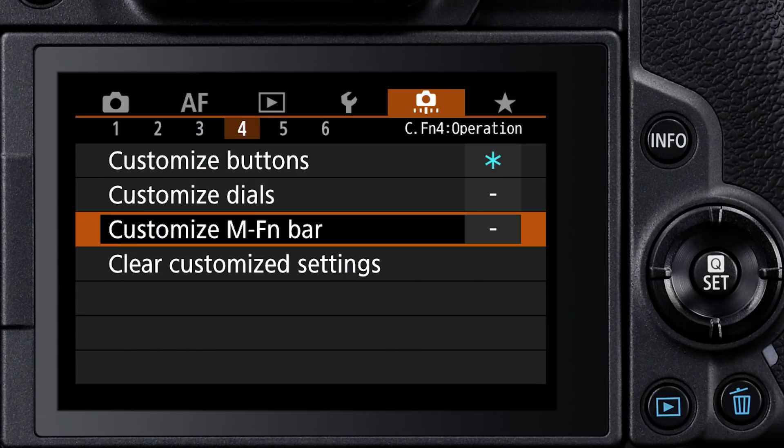Like the control ring, the factory default setting is that the multi-function bar is disabled, and you have to go into the camera's Custom Functions menu to activate it. On the fourth menu screen, there's a separate line item for Customize MFN Bar.